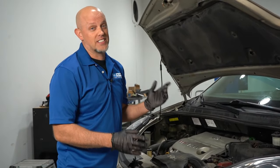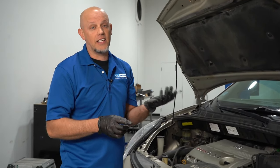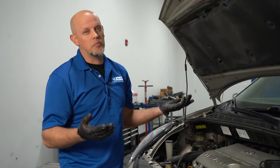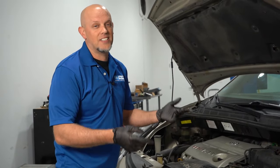There are a couple of things you can do to fix this condition. You can remove the mass airflow sensor and clean it with some mass airflow sensor cleaner, then reinstall it. Make sure your air filter is clean — the reason these get dirty is normally because the air filter isn't doing its job. And if that doesn't fix it, you're going to have to replace the MAF sensor.